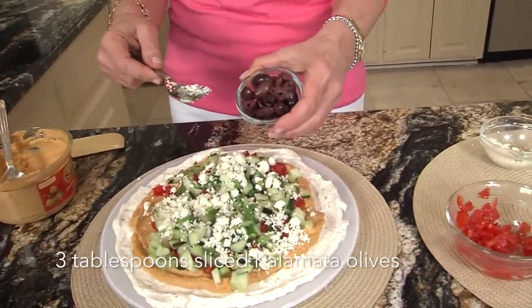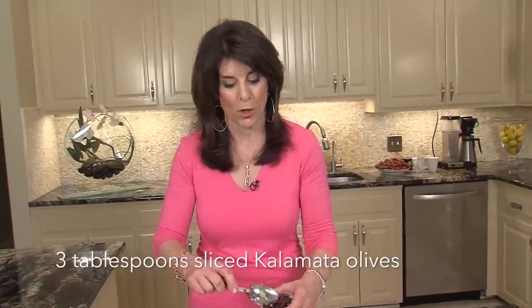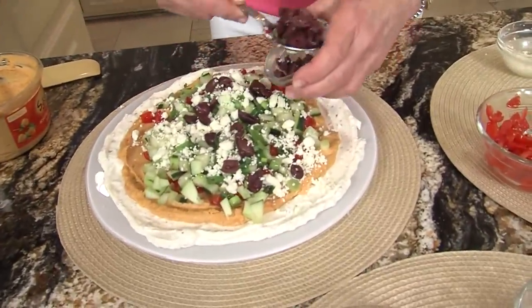And last, kalamata olives. A lot of times I use an olive bar, but sometimes I just buy them in the jar. My motto: what's most convenient and what's easiest.